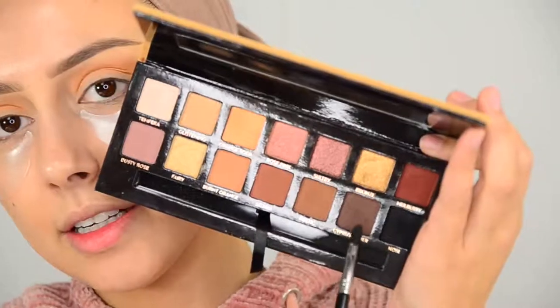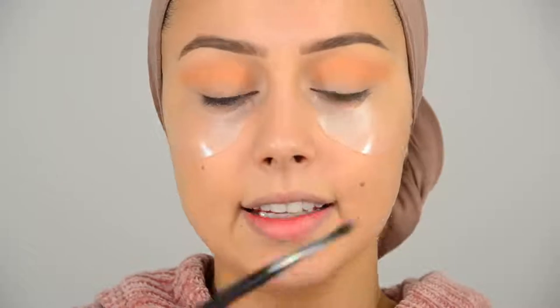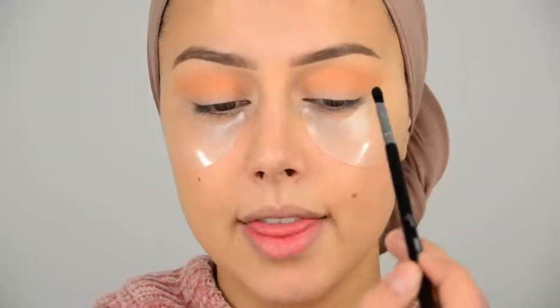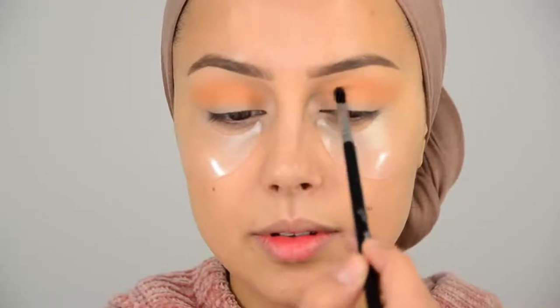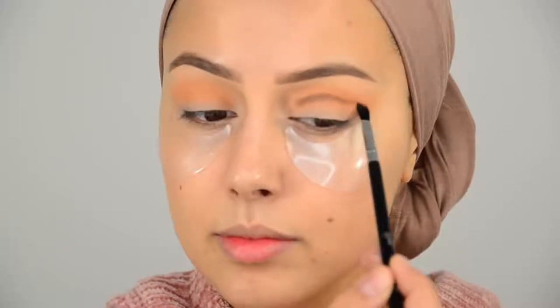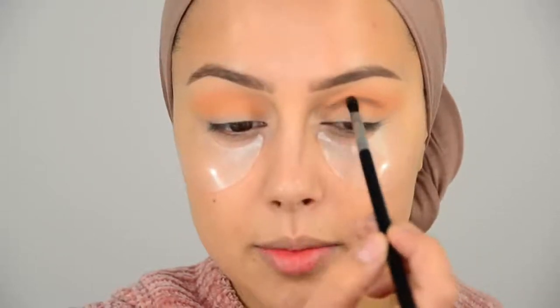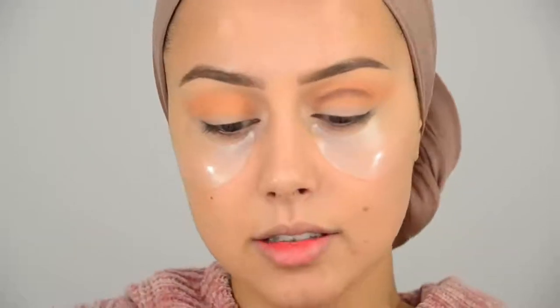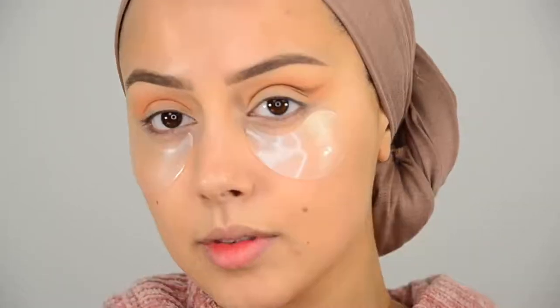Now I'll go into the color Cypress Umber, and I'm going to use the Shader Crease E47 from Sigma — it's one of my favorite brushes for a cut crease, to make that deep line. I really love this brush. To create the line, I like to look down and follow my crease. The line doesn't need to be nice and sharp because I'm going to blend on top of it. Now I'm going to wing it out — the line — like that.